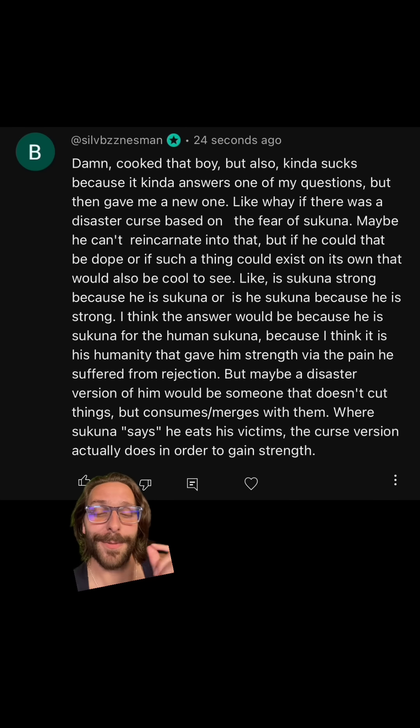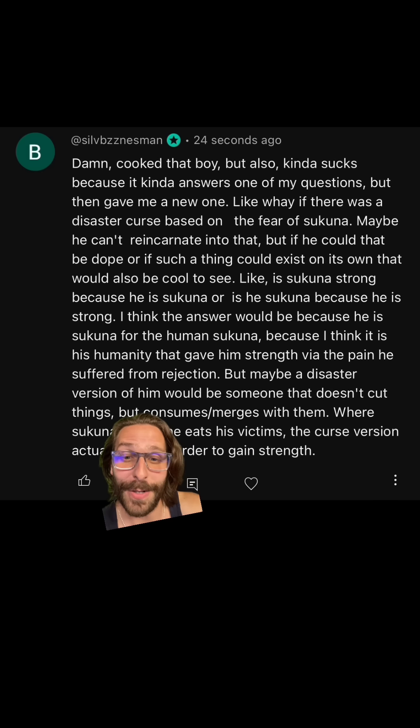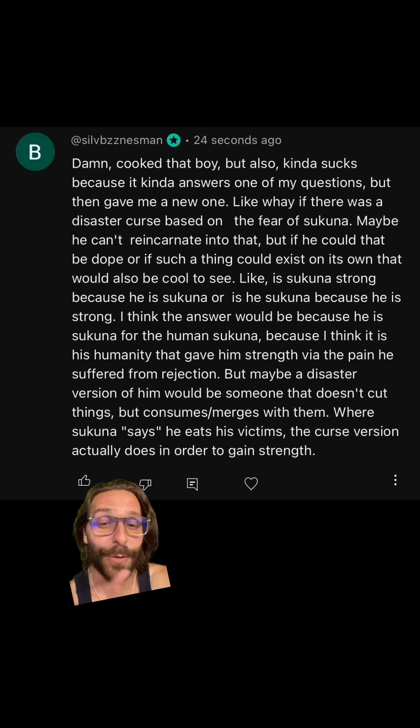Here is a follow-up comment from Silv after he realized I talked about the disaster curse reincarnation stuff in my previous video. He says, is Sukuna strong because he is Sukuna, or is Sukuna because he is strong? This is also something I've talked about as it relates to Gojo — are you Gojo because you're the strongest, or are you the strongest because you're Gojo? Basically, is Sukuna a product of hard work or talent? I think the answer is both, the same way it is for Gojo. Yes, Gojo was born with the Six Eyes and Limitless — a silver spoon in his mouth — but he was also an insane prodigy. I think the same is true of Sukuna. He was born with four arms, two mouths, and basically the perfect body for Jujutsu, so in his own way he was born with a Jujutsu silver spoon in his mouth, but he was also an insane genius.